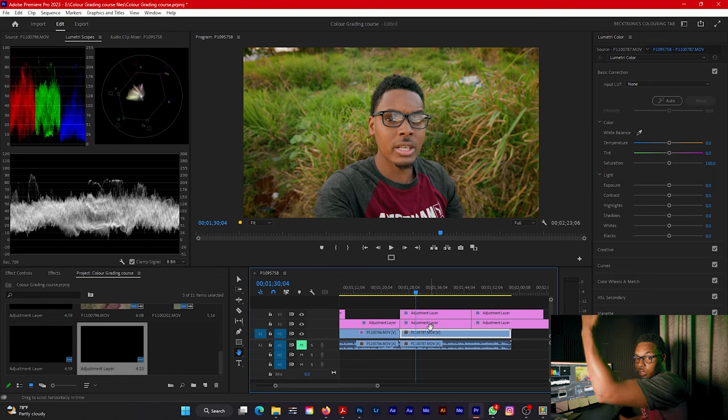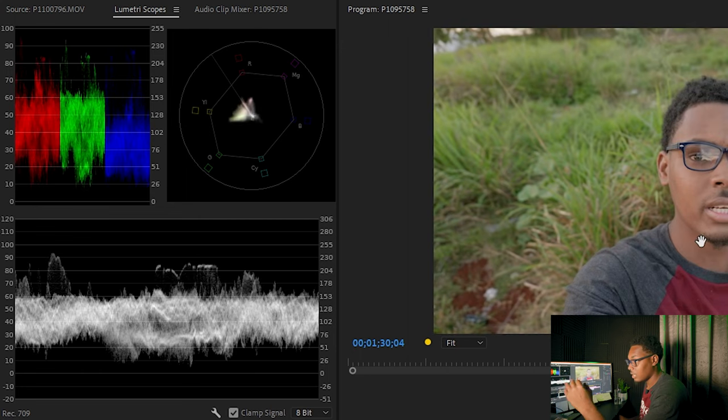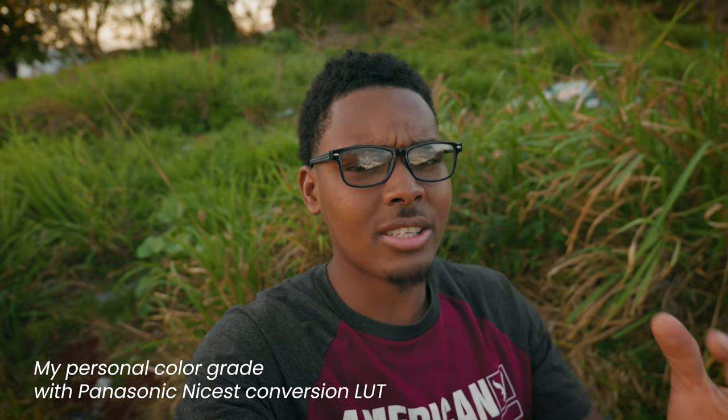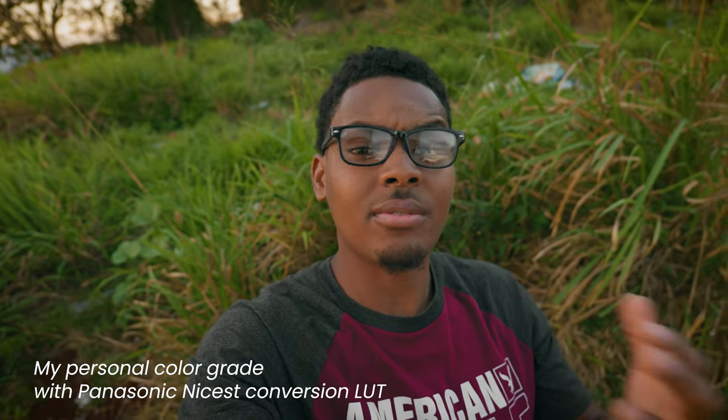Moving to another clip where I'm holding the camera up so my face is better exposed with the sun shining on it. With the Gamut conversion LUT and looking at the scopes, nothing is clipping — no highlights blowing out or shadows crushing, it's all balanced. Then applying my color grade on top — it looks great. With the Lumix conversion LUT it looks okay but a tad too dark, and after applying the color grade it's way too dark. That couldn't work for my workflow.